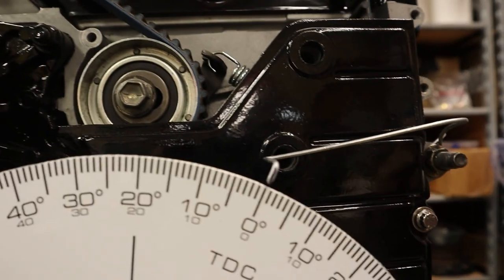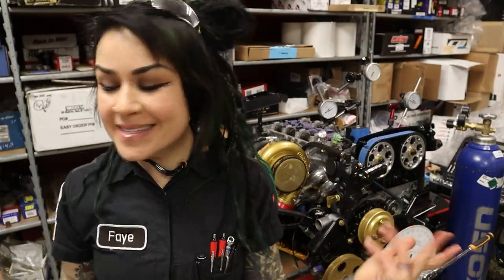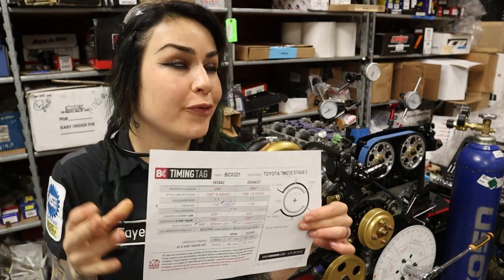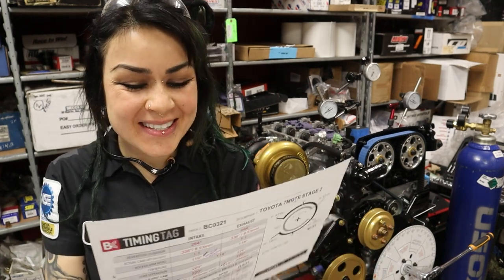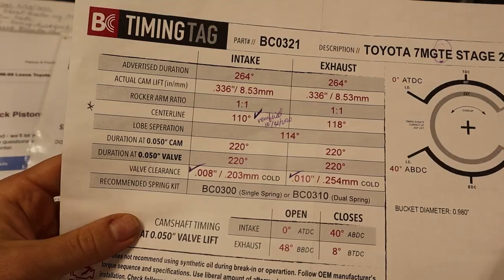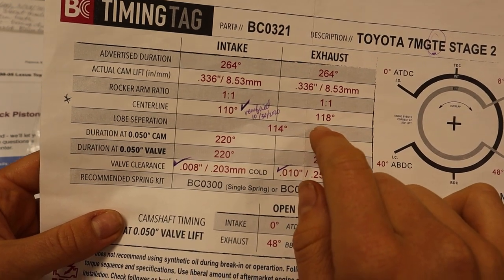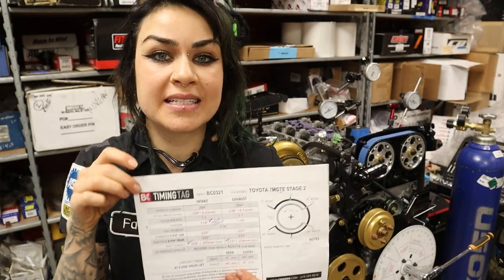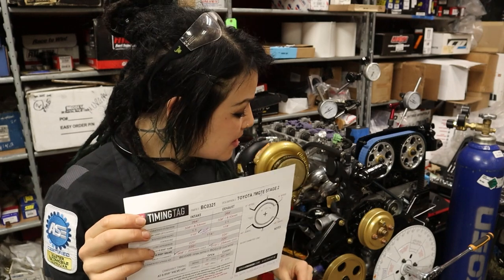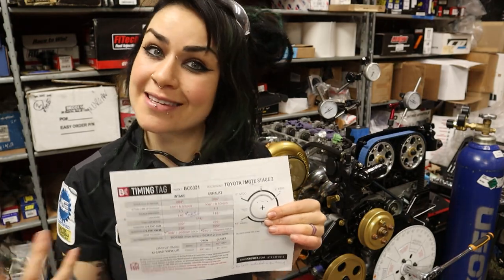In today's video I'm going to explain how to set up our degree wheel and verify TDC and intake and exhaust centerline. When you buy a set of aftermarket cams it comes with cam cards that give you all sorts of useful information. I'm going to degree off the intake and exhaust cam centerline. My intake cam is 110 degrees and the exhaust cam is 118 degrees. The first thing I do is set up my degree wheel and verify top dead center.